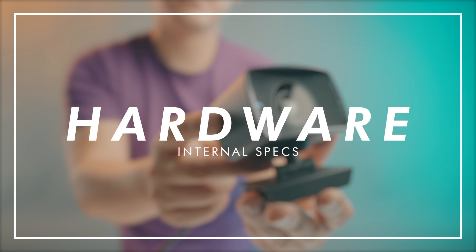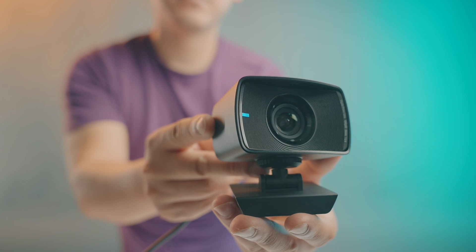For the actual guts and hardware of the FaceCam, it has a custom-designed prime lens, which means it has a fixed 24mm focal length and can only digital zoom. 24mm on a full-frame camera is fairly wide — in fact, the lens I'm using right now is a 24mm lens, and I can touch the camera from right here in front of me.